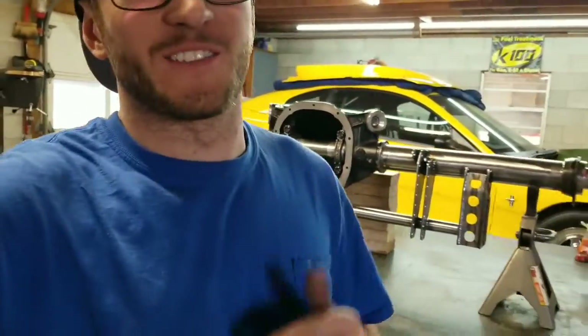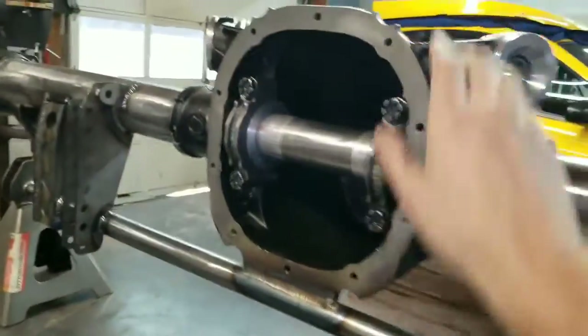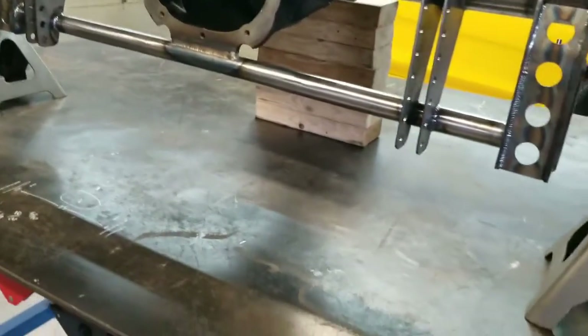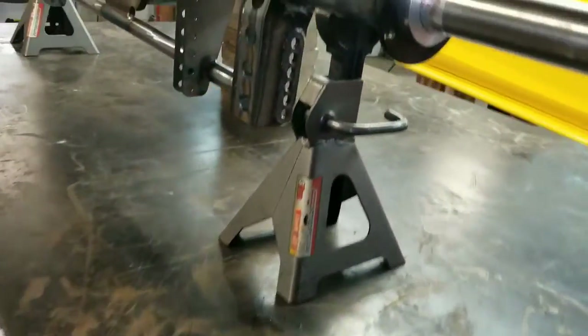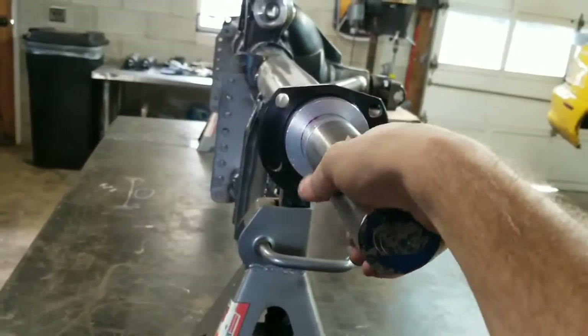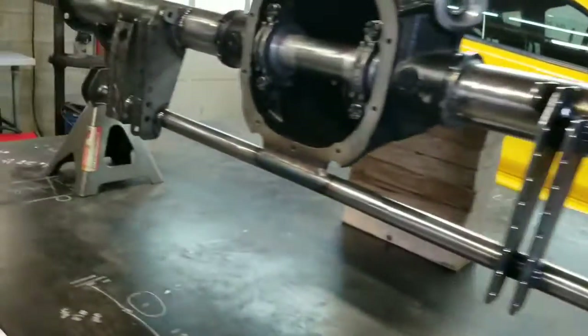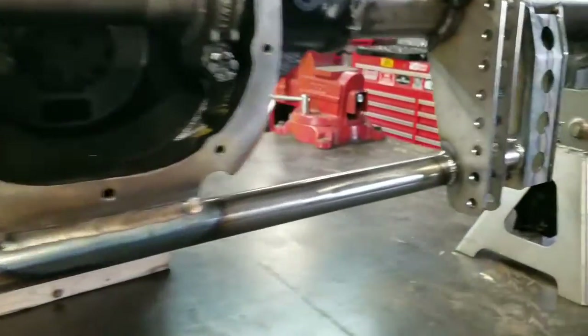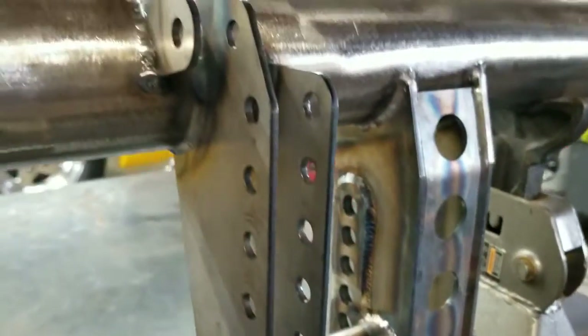Alright guys, I've got this rear end wrapped up and I'm really happy with how it came out. I've got to get this thing off to powder coat. A little tip: anytime you weld anything to the center housing, make sure you use a 309 rod and preheat the center housing — that cast material is bad about cracking through your weld when it cools down. Also watch my other video where I explain how I straightened it out with the jig. If you guys have any questions, leave them in the comments, and hopefully I'll be making a pass in this thing in a couple of weeks.